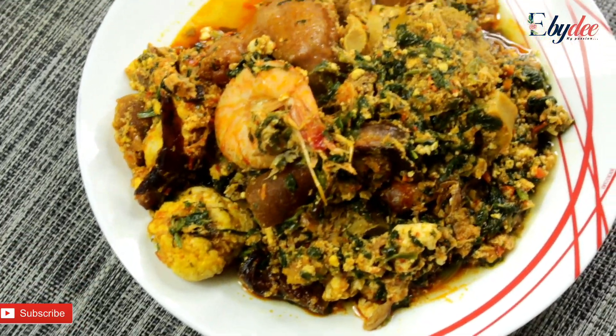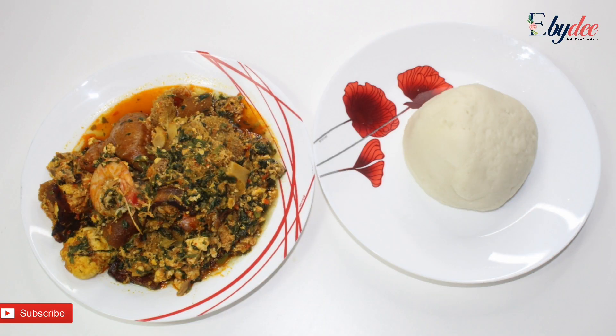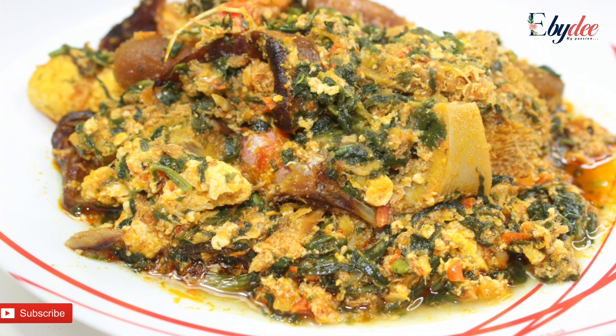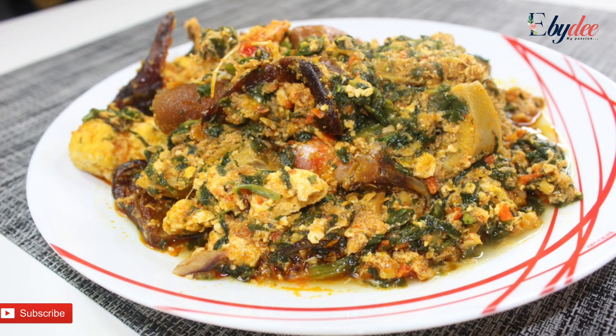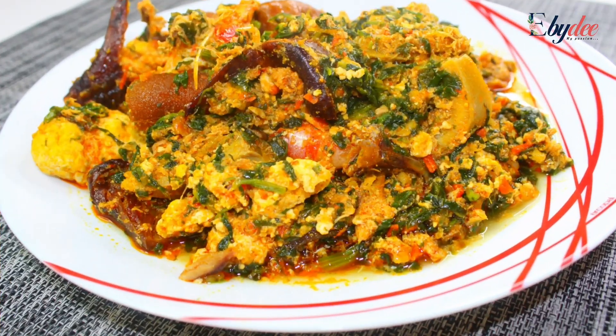You can serve this with any dish of preference. I'm going to be trying this out with some pounded yam. This brings us to the end of the tutorial. Kindly let me know your thoughts in the comment box below. Please like, share and subscribe. Till I come your way again next time, stay cool and be happy. Bye!